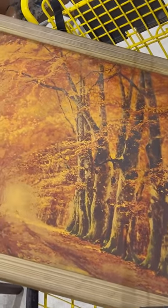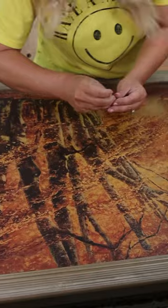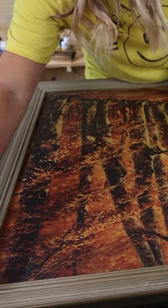I have a paint technique you can try out to update any thrifted print. This is the print that I found at the thrift store — a great fall print, but most of the prints in my home are a little bit more muted. So to tone down the look of this,